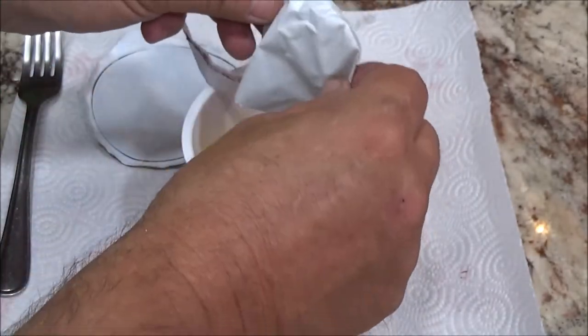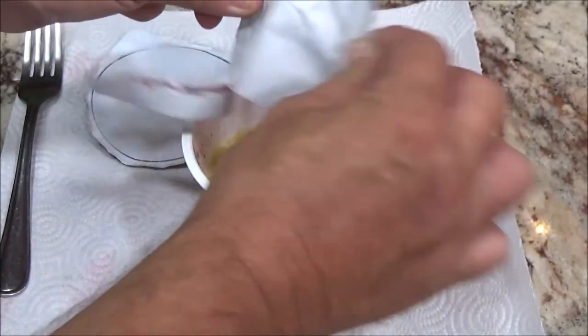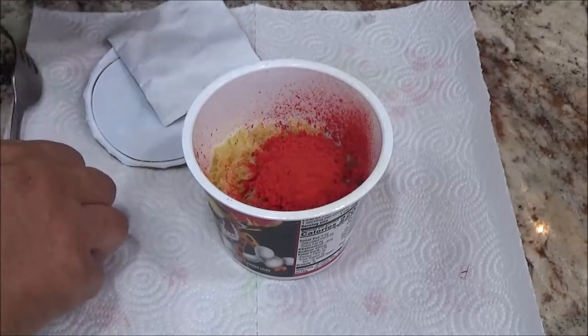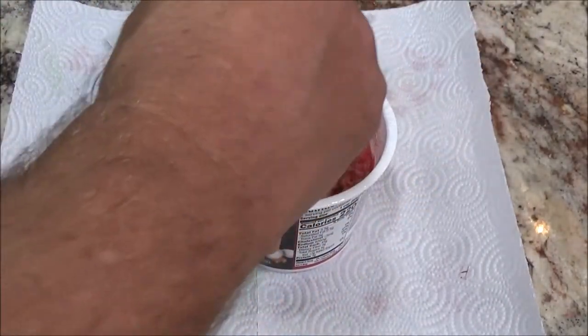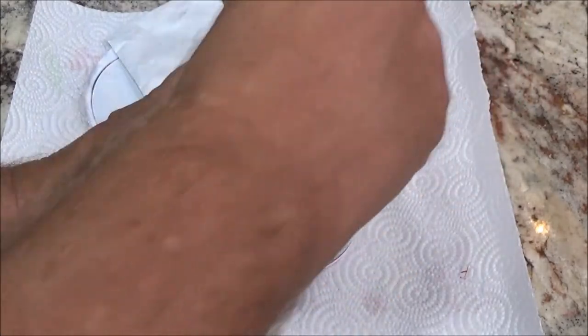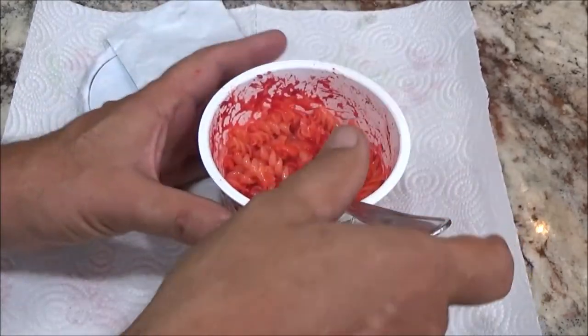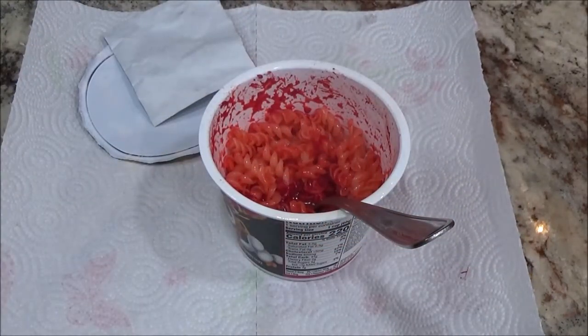Okay, it says to stir two to three minutes, so I'm going to have my sous chef — if she will so indulge me — stir this up. I'm going to set a timer. Her and I are both going to give it a shot, so hang tight. First thoughts — the smell?